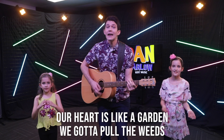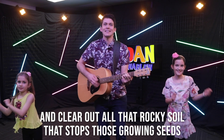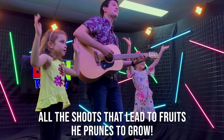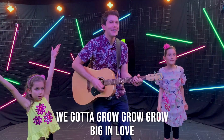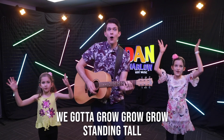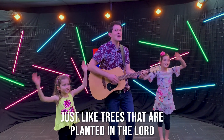Our heart is like a garden, we gotta pull the weeds and clear out all that rocky soil that stops those growing seeds. God's a pruning specialist and one thing you should know. We gotta grow, grow, grow, big in love. We gotta grow, grow, grow, strong in faith. We gotta grow, grow, grow, standing tall. Just like trees that are planted in the Lord.